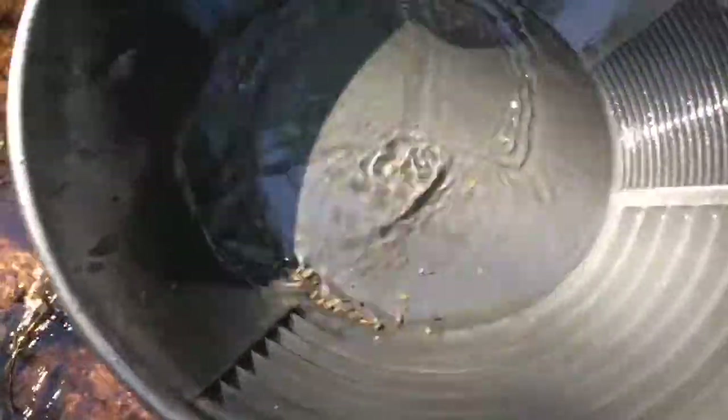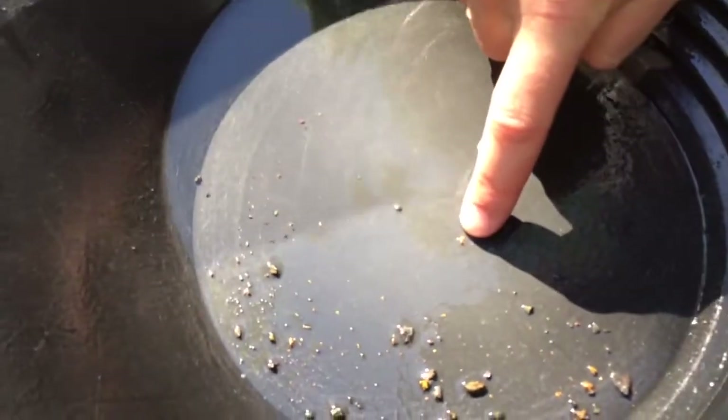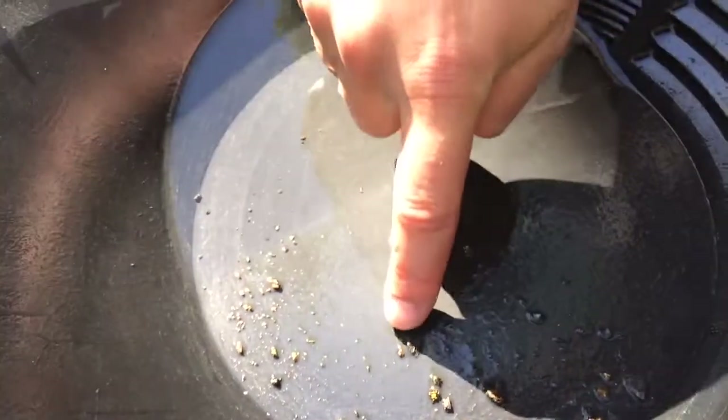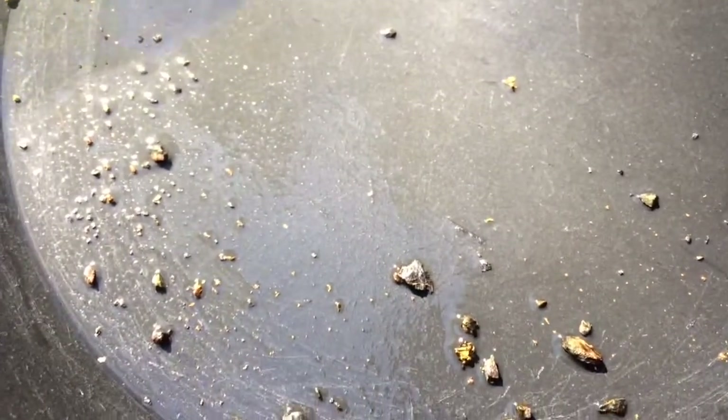So let's take a look here in the light of a nice spring evening to see if we have any gold in the sample. What you can see here — we have a number of gold flakes, either free gold as you can see here, and another little gold flake here. We also have gold in tiny, tiny little veins in this schistose particle here.